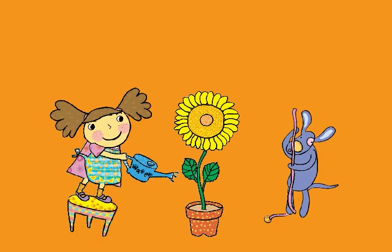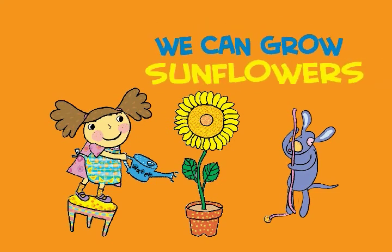생각하는 아이들의 책, 빨간 사자. We can grow sunflowers.